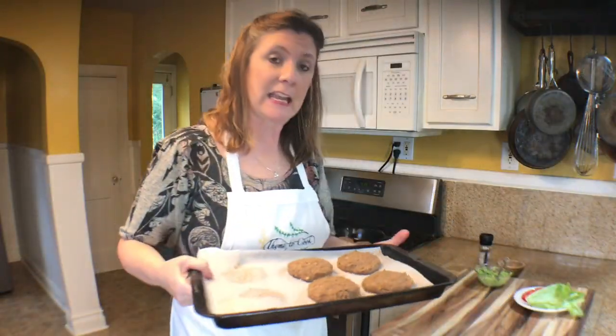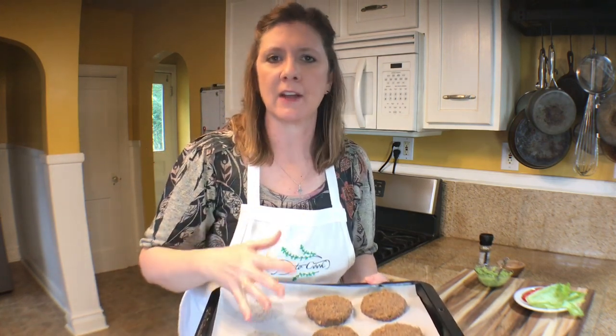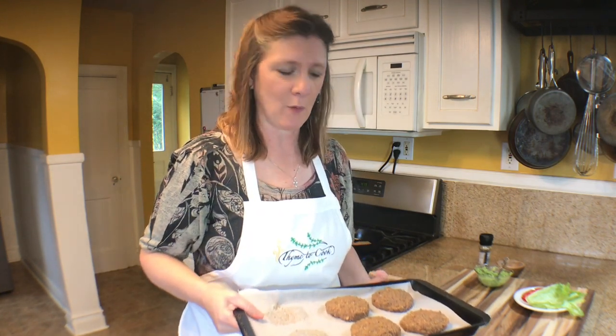I have four patties left, so I'm going to place these back into my freezer until they freeze solid. Then I can simply take them off the sheet tray, put them into a zip-lock bag, and keep them in the freezer. When I want a black bean burger I can just pull one out, let it thaw in my refrigerator, and they're ready for me whenever I want one.